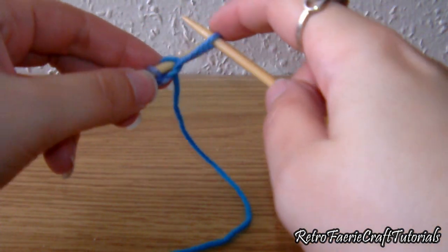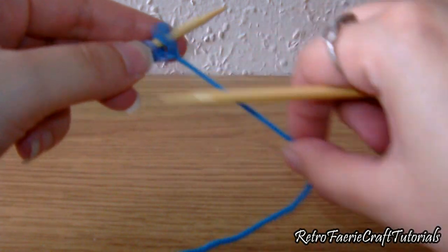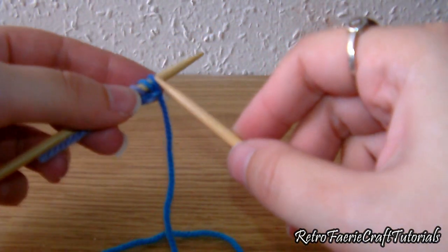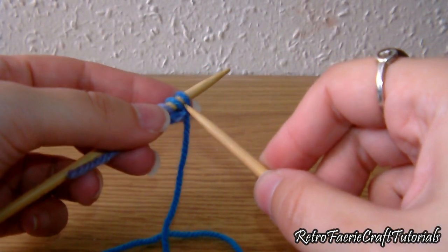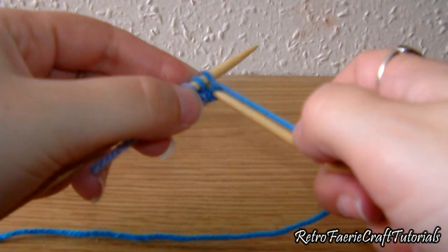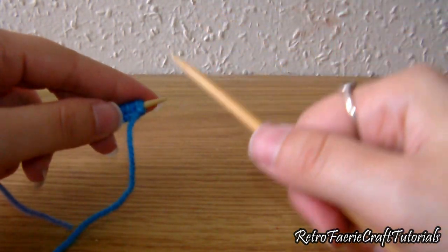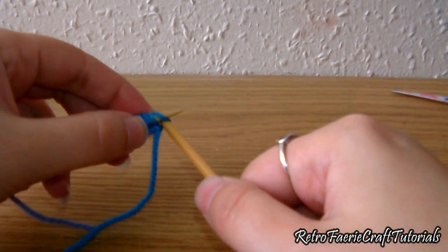Just take your time if you're not used to it — if I can do it, you can do it, because I find this really really fiddly and it takes me a while, but you get there. The needle goes through the middle, wrap the yarn around, then hook it. Once you've done that 30 times it'll look like this.